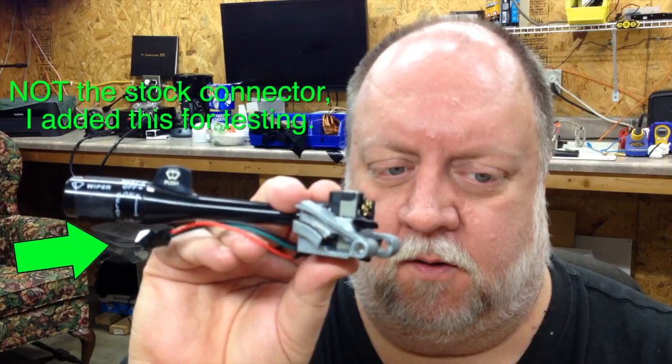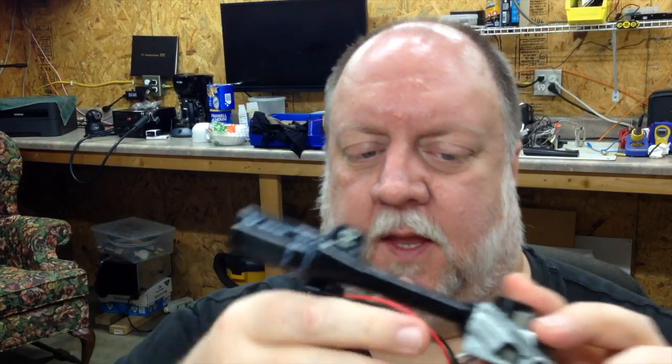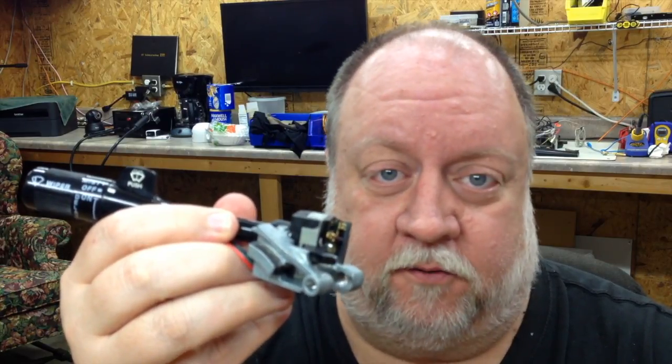Hey guys, today I'm going to tell you about a modification I did to my '94 GMC Sierra pickup. I did the mod over a year ago, just now getting around to doing the video. This is the wiper switch — turn signal switch — your wiper settings, wash, delay, all that on here. On mine, the delay stopped working. Everything else worked but the delay stopped working, and I wanted to replace it because I like my windshield wiper delay, but you have to take the steering wheel off and go inside to take this out, and I didn't like my wiper delay that much.